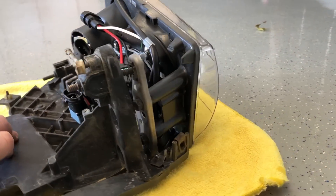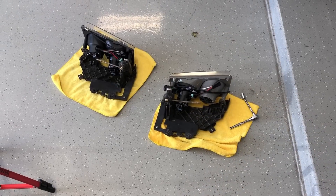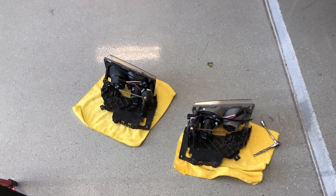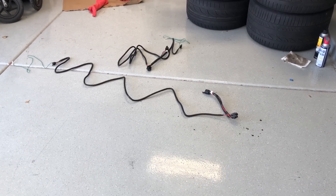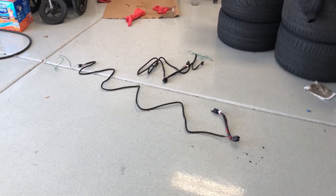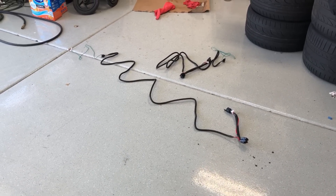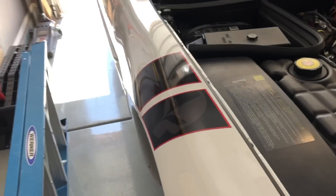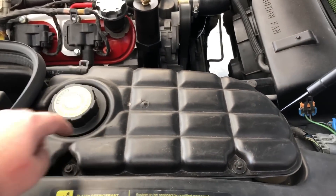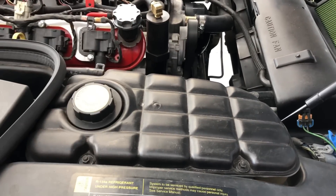Now we have the new housings on the bracket — one bolt on that side and two bolts on that side. Now that I've got both housings installed on the brackets, it's time to run the wiring harnesses. We're going to start on the passenger side, and note that both harnesses are exactly the same so you don't have to worry about which one goes on what side.